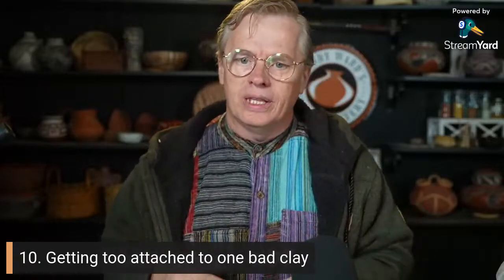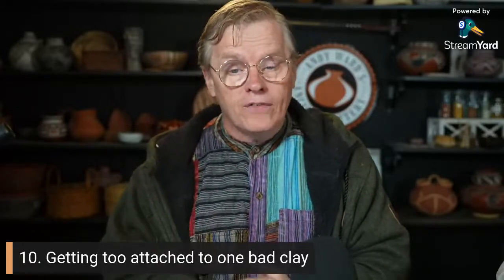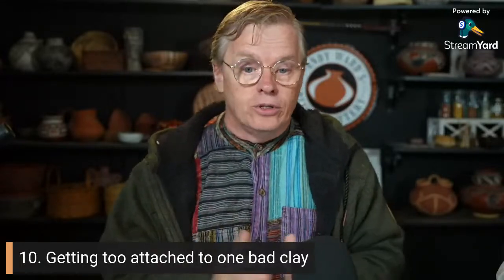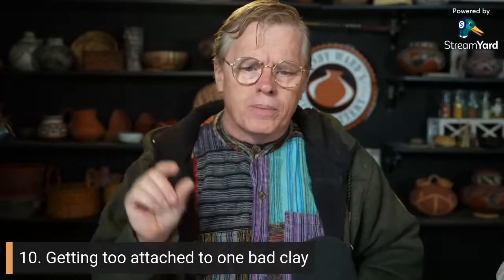The most common advice I give people who are starting out is: maybe you should try a different clay, because the clay you're using doesn't sound all that great. There are things you can do to improve clay, but usually they're pretty marginal.